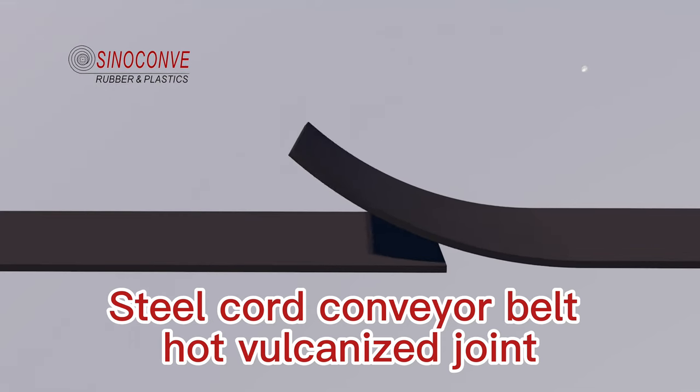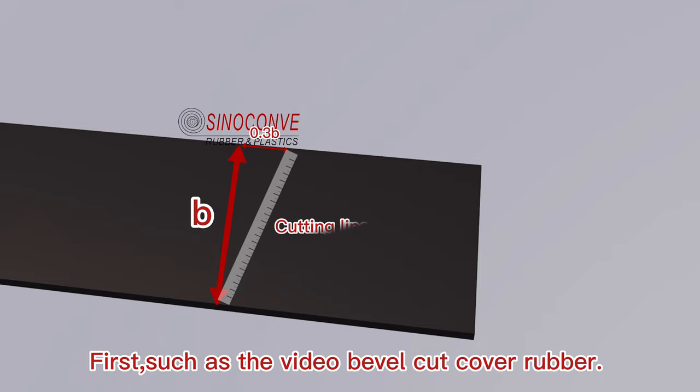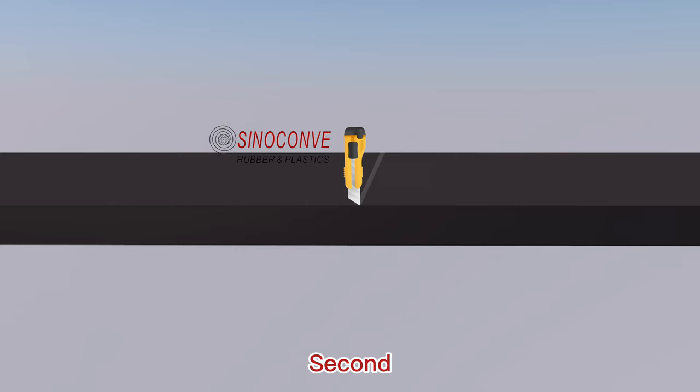Steel cord conveyor belt hot vulcanized joint. First, bevel cut the cover rubber. Second, incline at a 60-degree angle to peel off the top cover rubber.